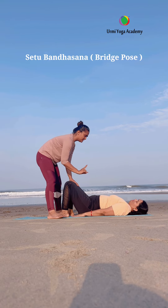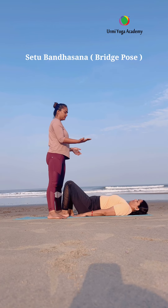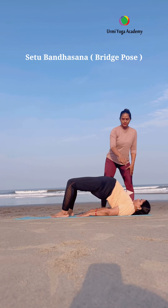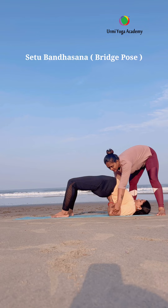Inhale and exhale. First, hips up, then lower back, and then upper back. When we are practicing this asana, we don't want to turn right or left. Inhale and bring hips, lower back, and upper back up. You can support the lower back with both hands. Beginners hold 5 to 10 seconds; with regular practice, you can hold 30 to 60 seconds.